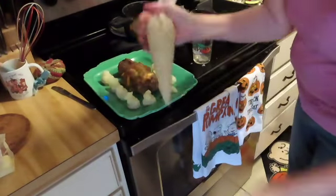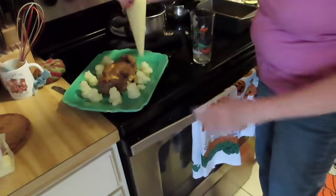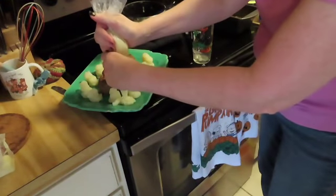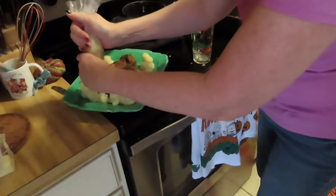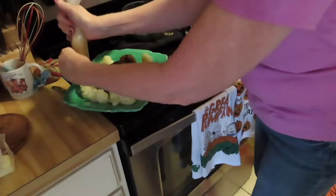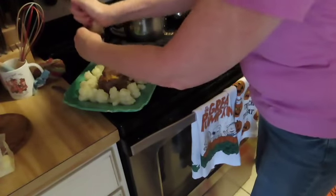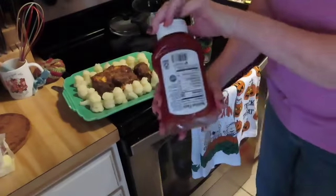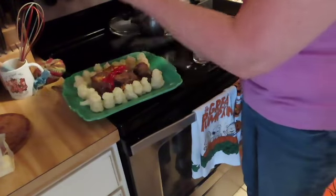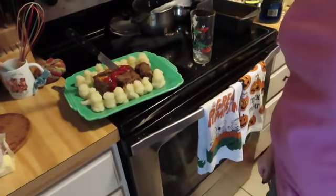Now that the meatloaf is out, I have just mashed potatoes put in a bag, and I'm blobbing them out around my dead man meatloaf, filling in as I go. The bag was a little bit hot, but it wasn't too hot to handle, and it ended up making really cool looking blobs. It's not meatloaf without ketchup — but our ketchup is going to be drizzled to make our dead man look like a victim. And it's ready for the table.